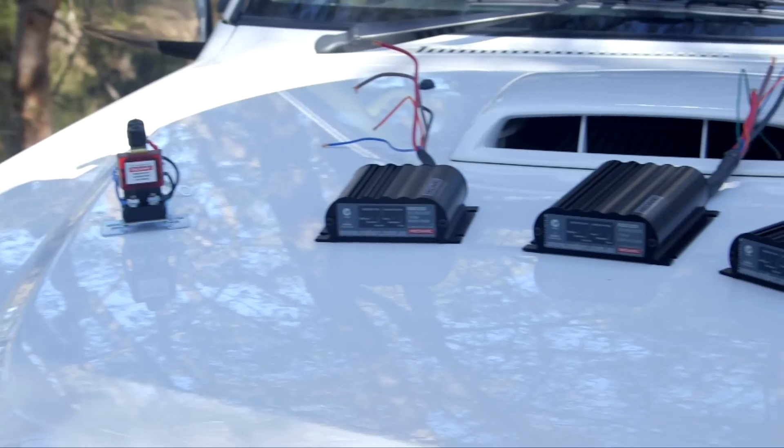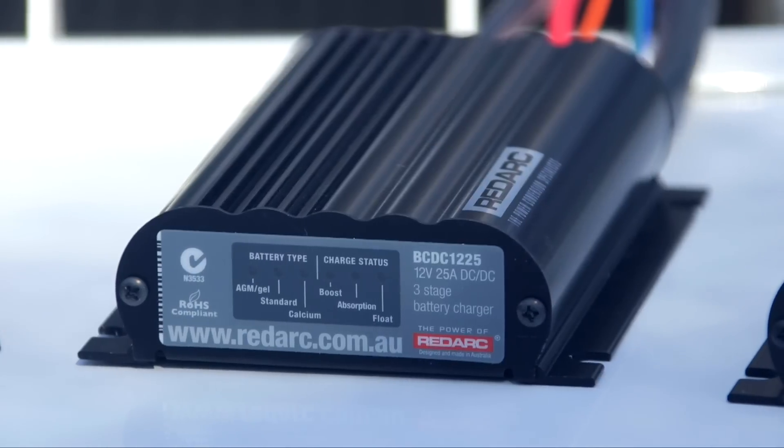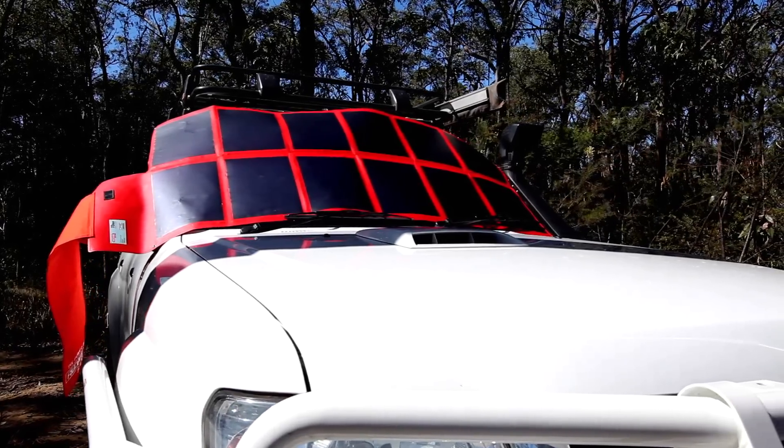But if you've got a fairly high power consumption, then you might want to look at another product called the Redarc BC-DC. A BC-DC is a DC to DC charger, but depending on the model, it will also allow solar power to be used to boost your power availability.